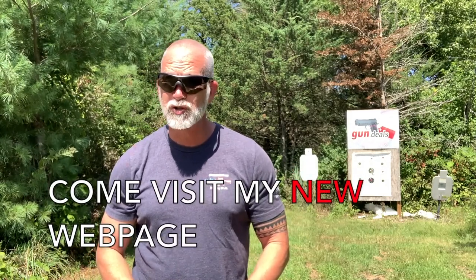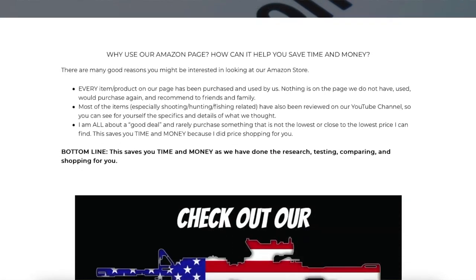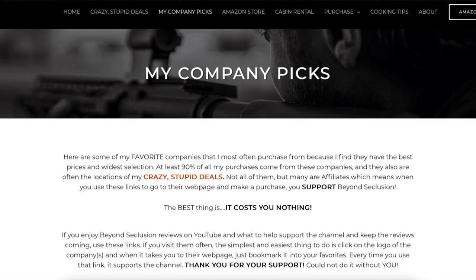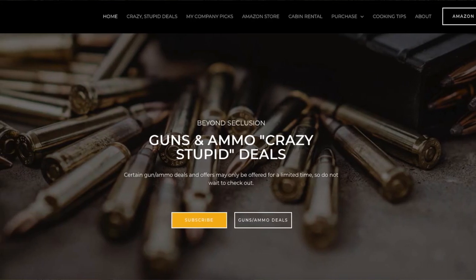If you're enjoying this review, would you be willing to help support the channel? It costs you nothing — just hit that subscribe button. I also have a new webpage with some crazy stupid deals — you can subscribe to be notified immediately when I find them. If you ever shop on Amazon, simply go through my links in the description; anything you purchase helps support the channel and it costs you nothing. Check out my company picks and my highly rated online courses, which come with a 30-day money-back guarantee. Lots of good stuff there — doing so helps support the channel, and thanks for your support.